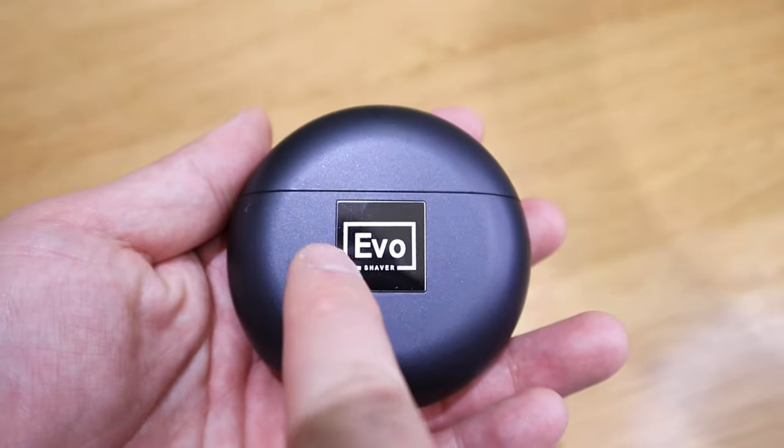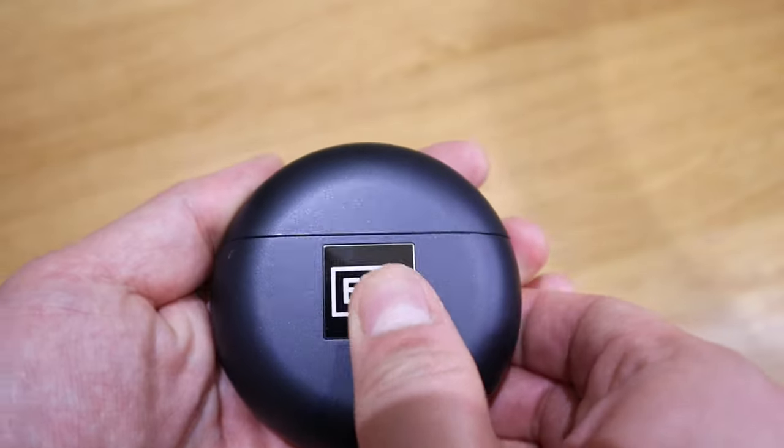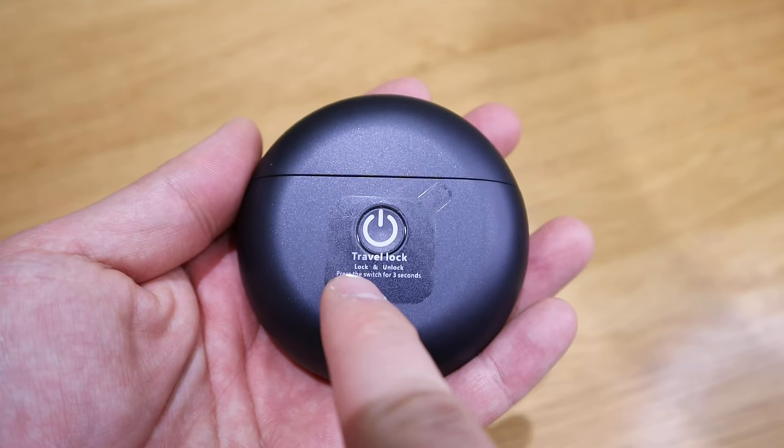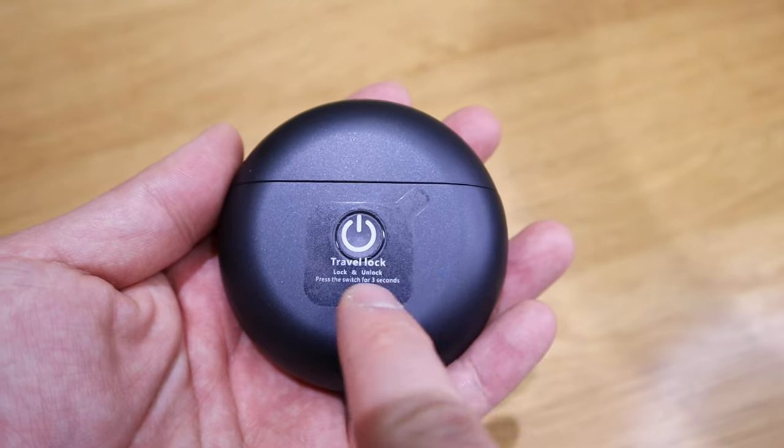On the front side of the shaver we've got the EVO logo - very nice. Does that actually do anything? Nope. And on the back side, we actually have a sticker that says travel lock, lock and unlock - you have to press for three seconds.